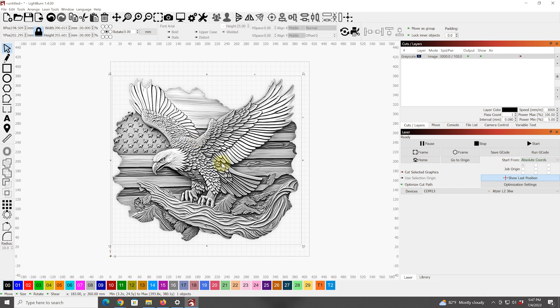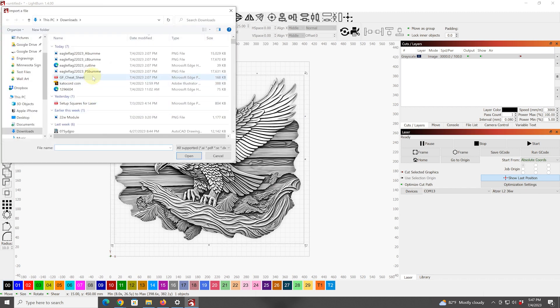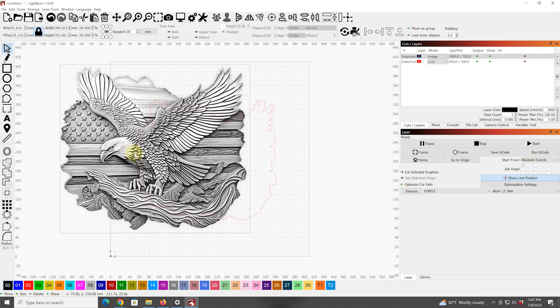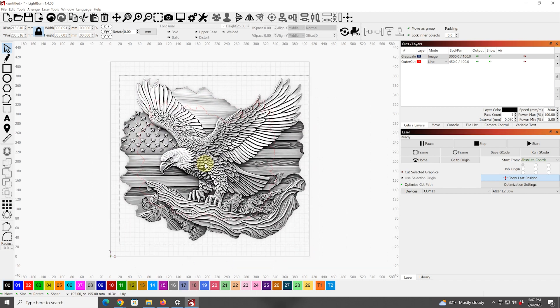Alright, so we're in LightBurn. I've brought in the file — as you can see, it is our eagle with the flag background and it is showing up as a grayscale image. The other thing that this seller offered was the outline file. I'll bring that in and make that not a fill but a line, so now we have the outline. We'll need to size that correctly, but what I'm going to focus on first — let's actually just hide that for now — we're going to focus on this image.